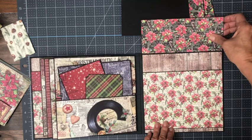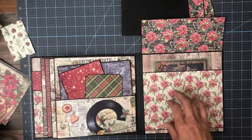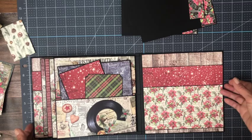And then lastly, over here we've got another large pocket, so you can put lots of cards, journaling cards, photographs that you don't put in the album, and keepsake cards from Christmas.